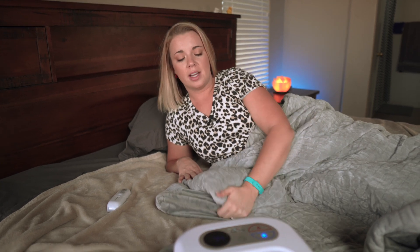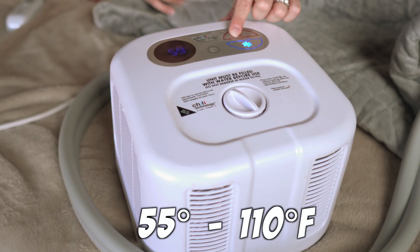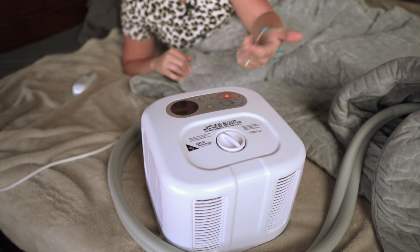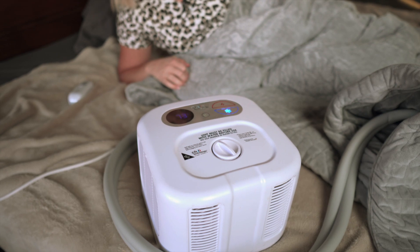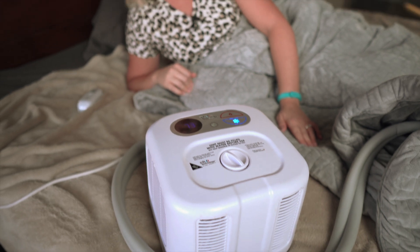What's cool about this is not only does it cool, but it also heats up. The lowest it will go is 55 degrees and the warmest is 110, so there's a wide variety of temperature settings. I'm going to turn this down as low as it goes. We're going to sleep with it tonight and come back tomorrow and let you know our thoughts.